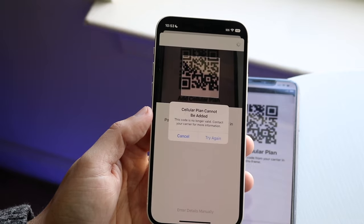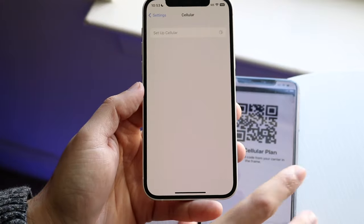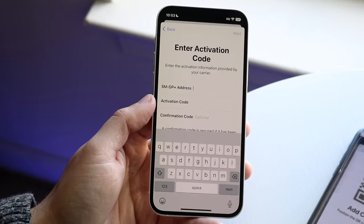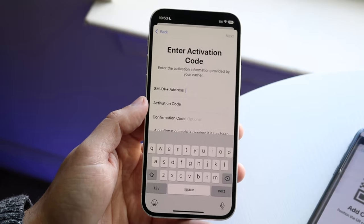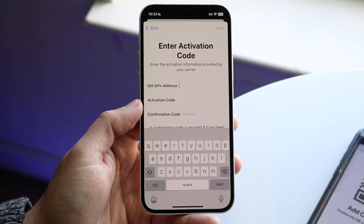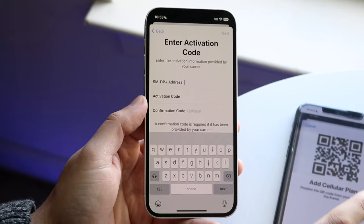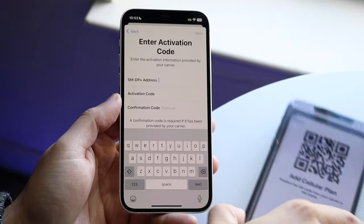If the QR code doesn't work, you can input the information manually by clicking Enter Details Manually. If you're not familiar with any of this information, this is when you contact your cell provider — Verizon, AT&T, or whoever — and say you're converting to eSIM and ask them to provide that information. They can either send you the QR code or send you the specific details, and that is all you have to do.